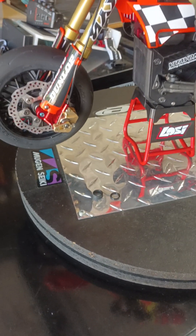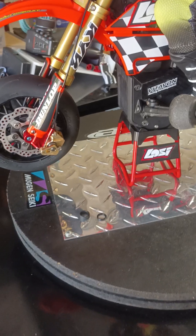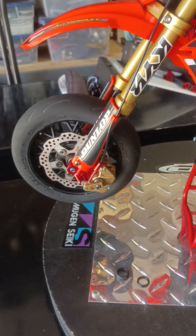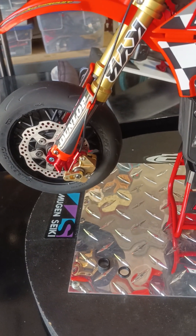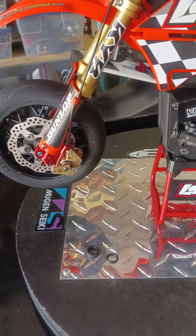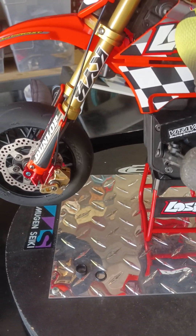This is Racer X once again. I wanted to do another video today because there are some things I wanted to share with you about shock oils and proper suspension, and how to make your front forks a lot smoother on the rebound and on the compression once you're done putting new shock oil in. I've done so many shocks in my lifetime of RC racing since I was 12, and I've gotten really good at all this.